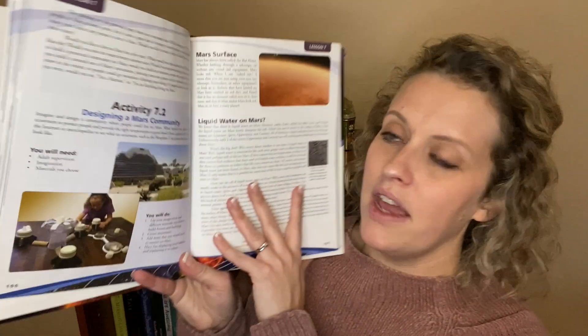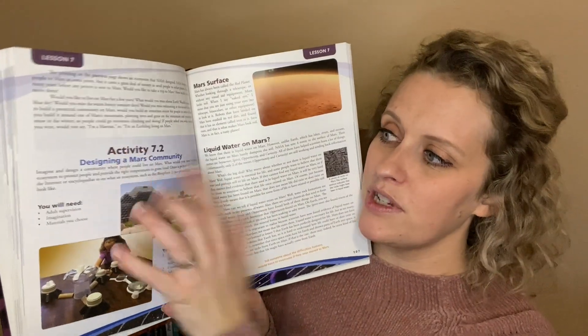Throughout this book you'll find many demonstrations and experiments. In the astronomy book there aren't quite as many because we're talking about space, so there's only so many space experiments you can do. However, in the different books we've done in the past there have been tons — especially in the chemistry and physics one, there were so many different experiments and demonstrations you could do.